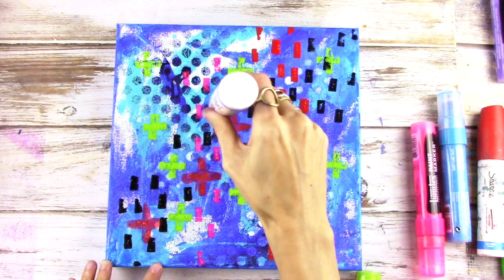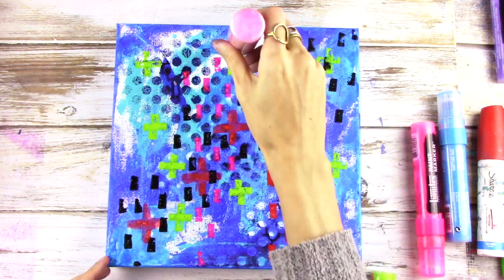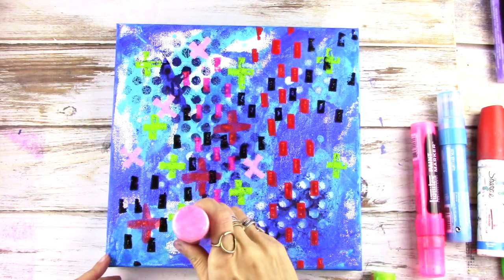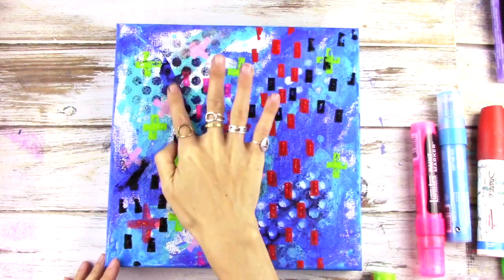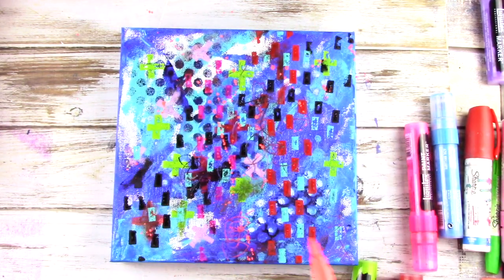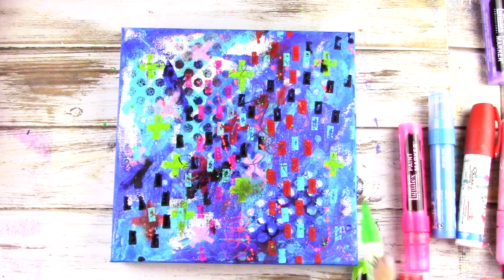For me, I'm using mostly warm colors and a little bit of black. You don't want to get too dark at this point, but you do want some variety. You're just kind of playing around — a lot of the background is going to be covered up. So this is your time to play and test out some colors, test out what you want your background to look like. You can smudge it a little bit with your finger, and also add some splatters with the paint pens.